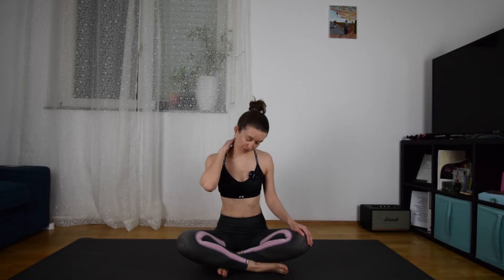Hi everyone! This video is especially for cyclists. So if you've come home after a long day in the saddle, you probably have some neck pain, lower back pain, or your thighs are really burning. But the hamstrings — they don't work at all in cycling.